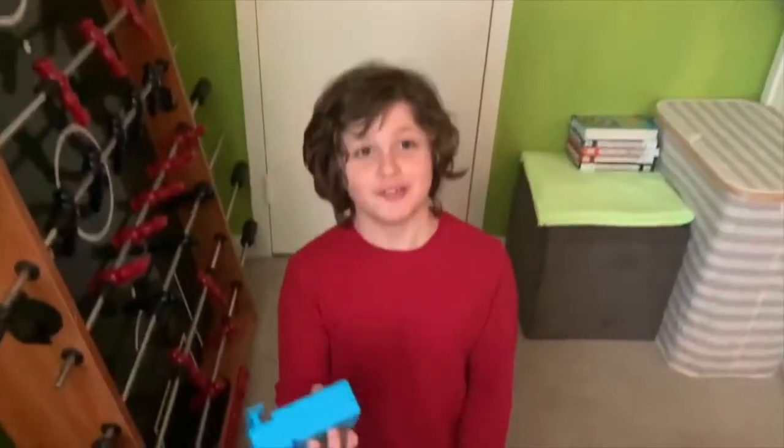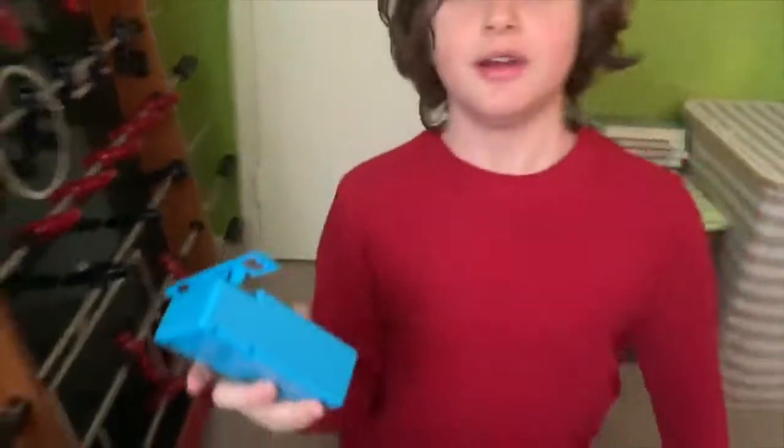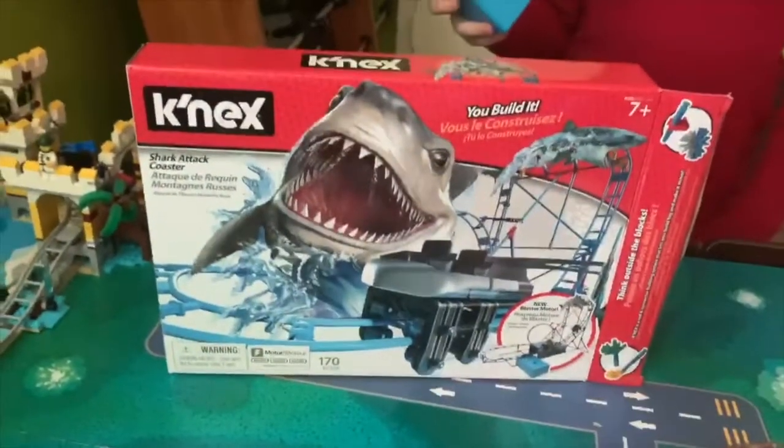Hey guys, it's Ro. Today this package came — well, it came yesterday — for this new connection roller coaster because I had nothing to do for quarantine.